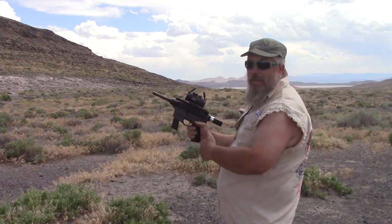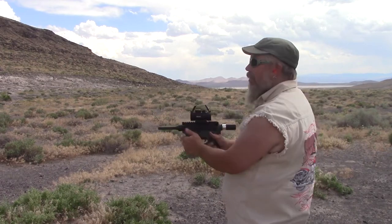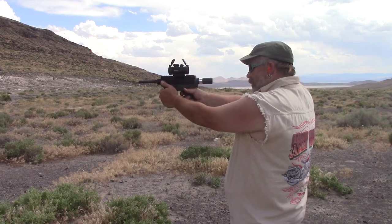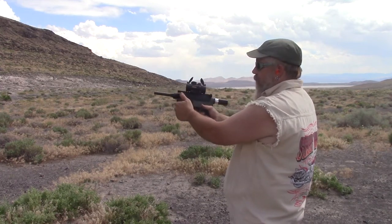I'm not getting a lot of trigger slap, so that's good. Sometimes with these really heavy short-travel setups you get a lot of trigger slap. But nothing at all here.